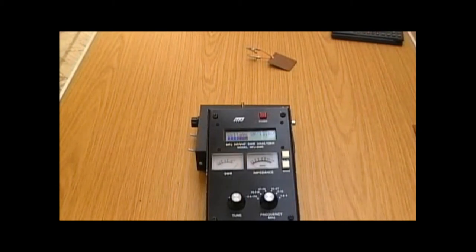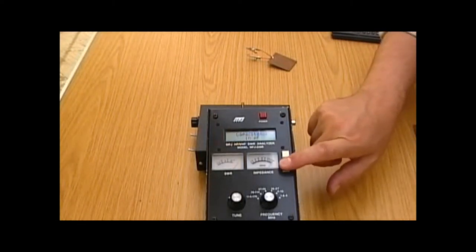We're not going to use any antennas, but it's also useful for checking capacitance and inductance, and indeed resonance. We've got it switched on, let's put it into capacitance mode.